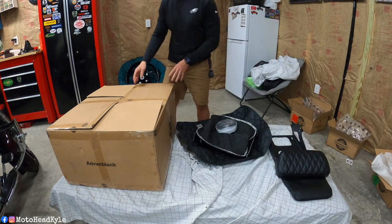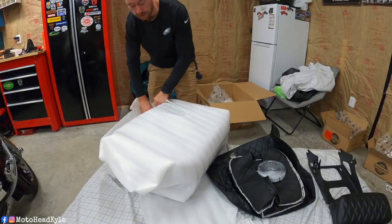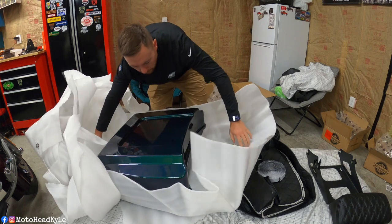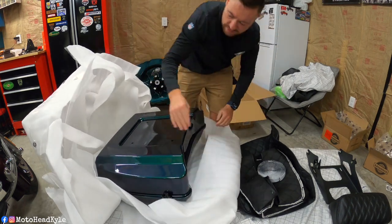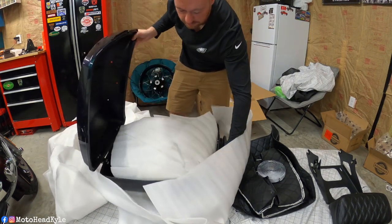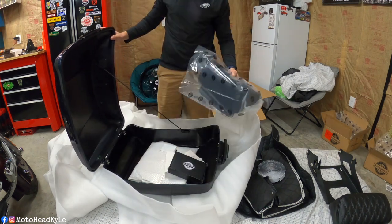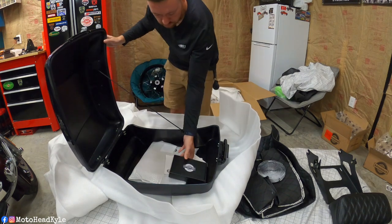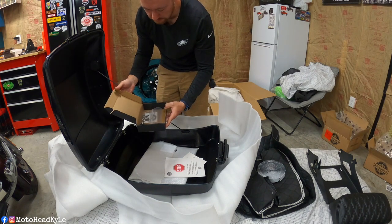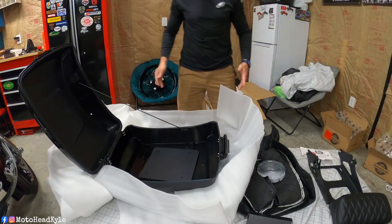And for the box that we've all been waiting for — I feel like a kid on Christmas Day. And there it is. Turn this around so you guys can see the goodies. I guess regardless, this comes with a standard backrest, but obviously we got the upgraded one. Assuming these are the keys — yep, keys. And the hardware to mount the tour pack to the rack. Stickers. So that's everything unboxed.